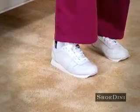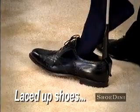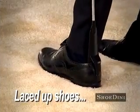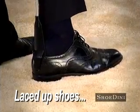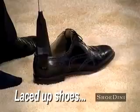You can even use them on sneakers. And just look how easy it is to put on and take off dress shoes even when they're laced up. No more wiggling trying to get your shoes on.